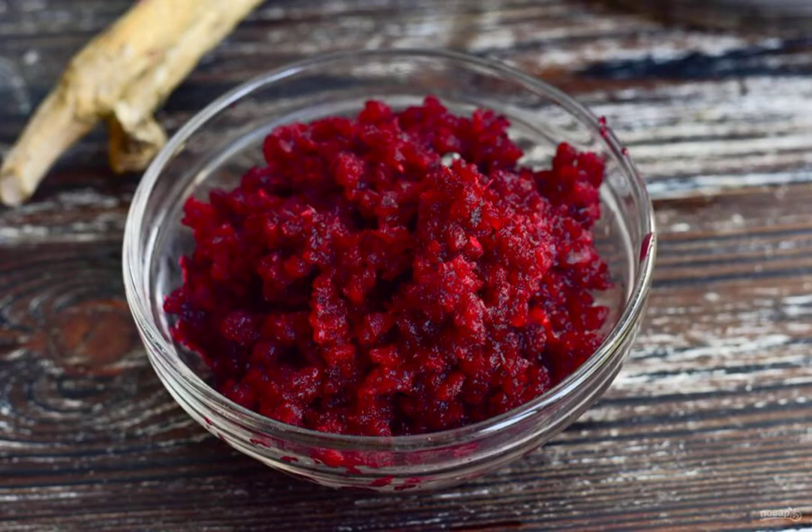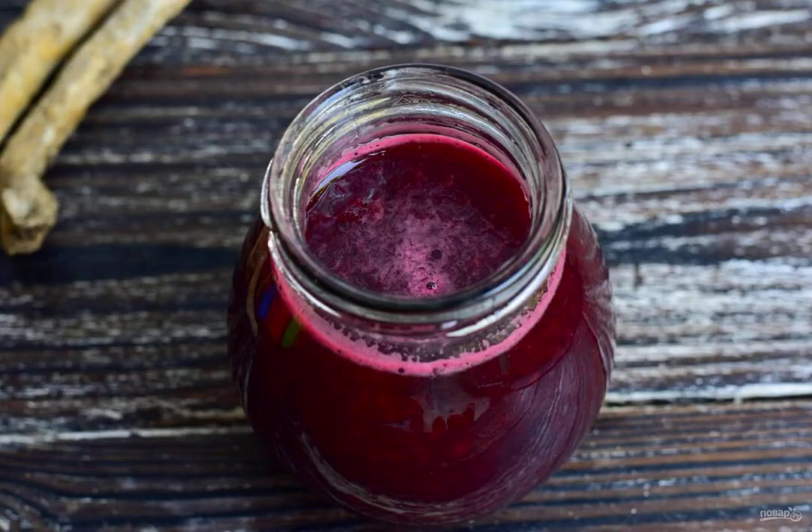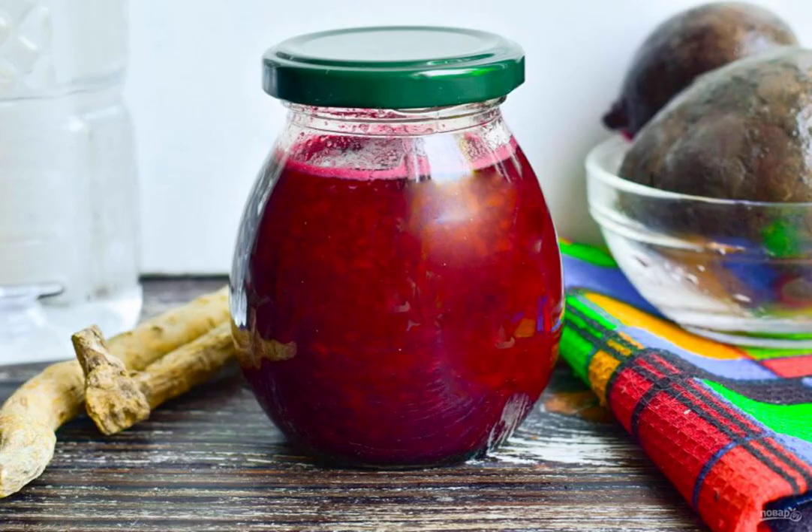Turn the horseradish and garlic in a meat grinder. Put the horseradish with beetroot in the marinade. Mix well. Put the mass in a clean glass jar with a suitable volume. Tighten the lid tightly on the jar.